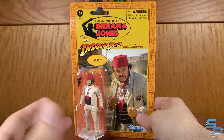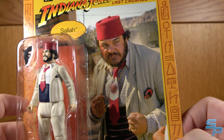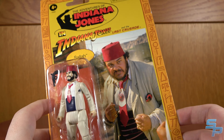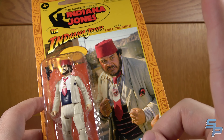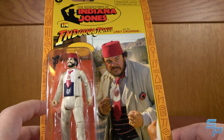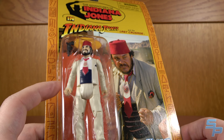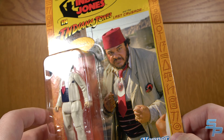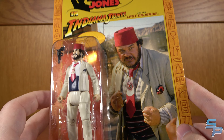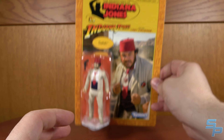Next up is Sala. Sala is interesting because he is a Target exclusive, so if you're looking for him you have to look at Target. They did not do a Last Crusade Sala in Adventure Series, and they did not do a Raiders Sala in Retro, even though the original Kenner line did have a Raiders version of Sala. We did get just the Last Crusade version, so I'm glad we got something neat and unique out of this line before it vanished. You get a nice look at Sala — standard packaging, a Kenner Retro card with a nice image of Sala. Let's take a look at him.